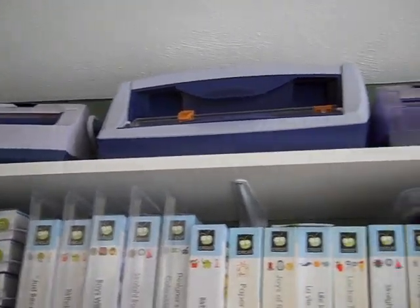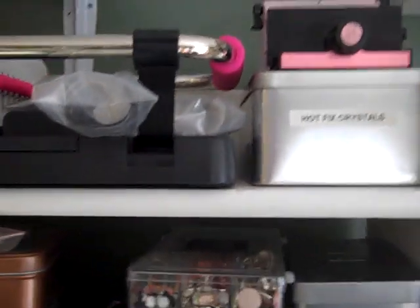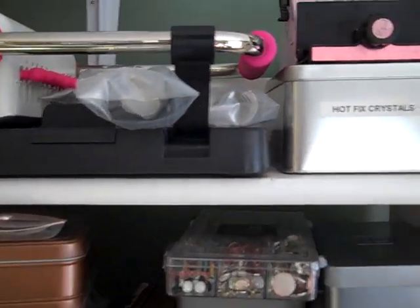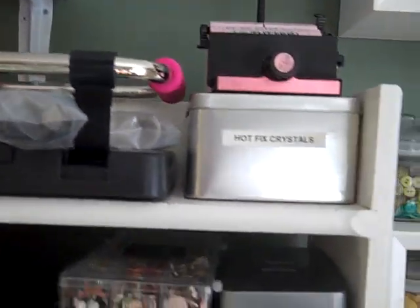Up on the very top is my Xyrons, all the different sizes, and then come straight down I have a bookcase that holds my Zutter and my Cinch, and they're best friends so they sit together there.